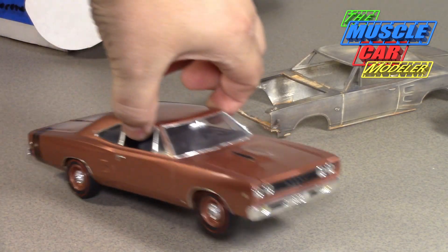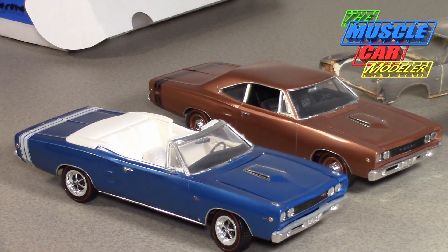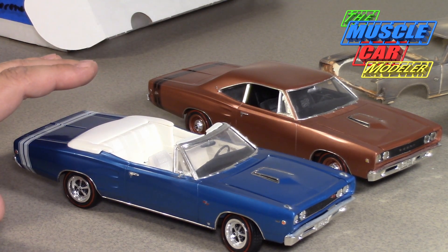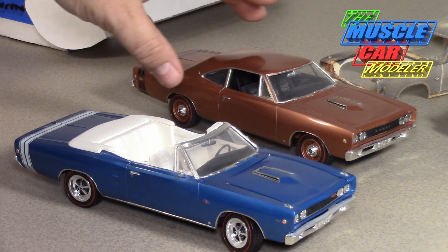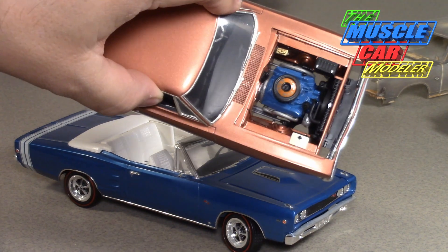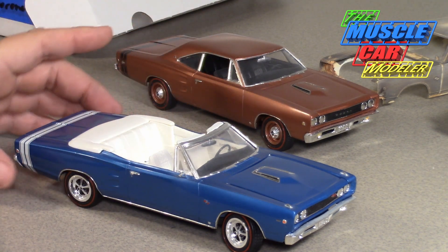Here are a couple I've already done. This one I converted into a '68 Super B, and here's a convertible '68 Coronet RT. Both of these are resin — not original kits — and both are no longer available unfortunately. This one started as a Model Haas resin Coronet RT kit, but I converted it to a Super B, changed the trim, used a later AMT chassis, and put the 440 in but dressed it up as a 383, which is what the Super B had.